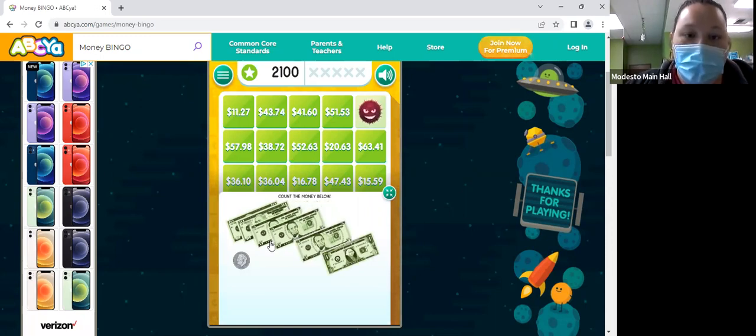All right, so we have 10, 25, 30, 35, 36, and how much is a dime? 10 — so 36.10?